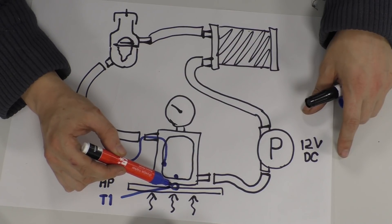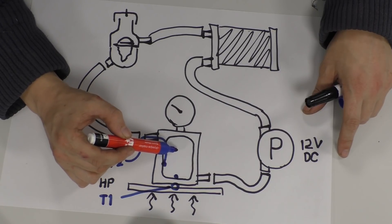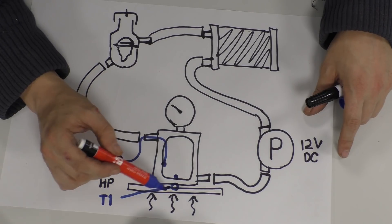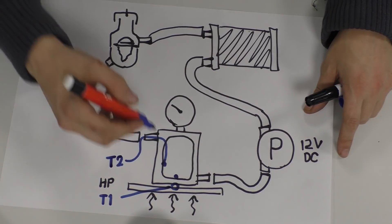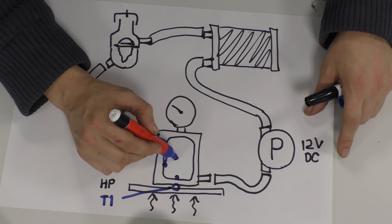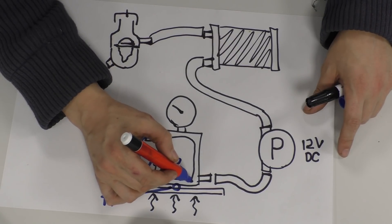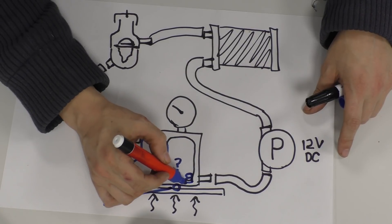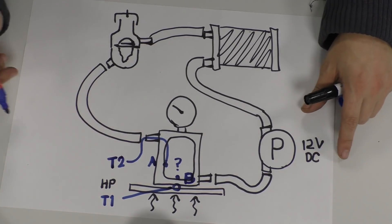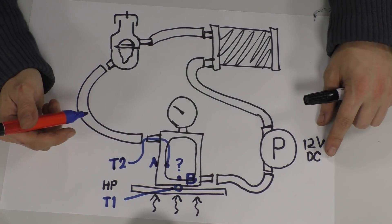Heat coming from the piston and combustion transfers through your cylinder wall and then to the coolant side — the thermocouple there and then the heat is taken away. We're going to see more of a cooling effect so there should be a lower temperature on that side. It's either this one or this one — let's call this A on the side wall and B on the bottom adjacent to the T1 thermocouple. Just tell me what you think and your reasons why.